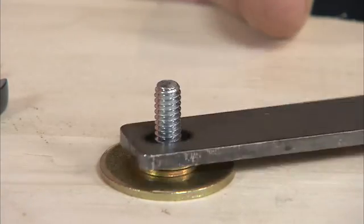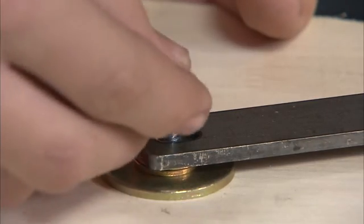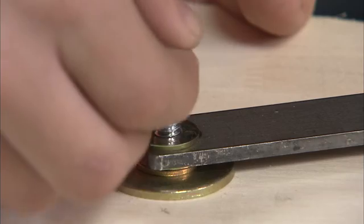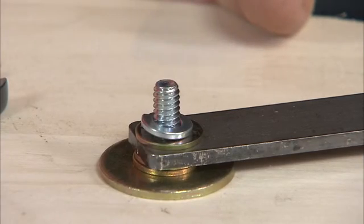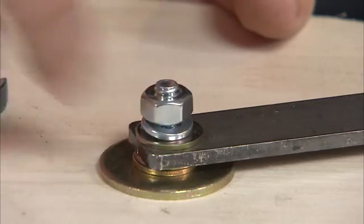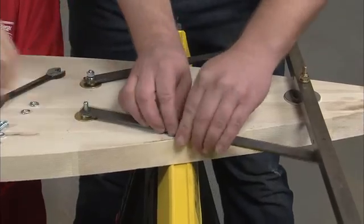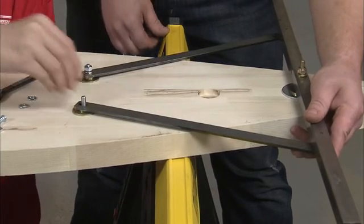Then place the slotted end of the stock radius rod on the 1/4 inch flat washers. Place a 1/4 inch flat washer on the stock radius rod, followed by a 1/4 inch lock washer on the flat washer. Top that off with a nut over the lock washer, but don't tighten it completely — you might need to make further adjustments in step 11. Repeat the steps for the second stock radius rod.